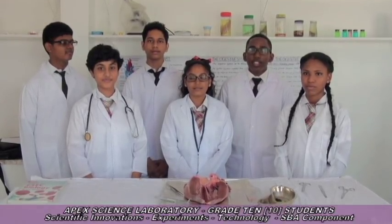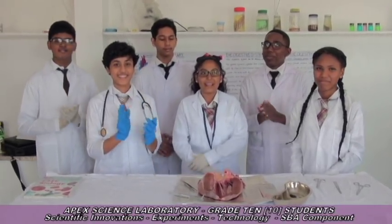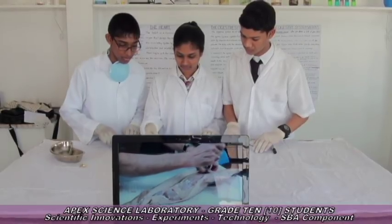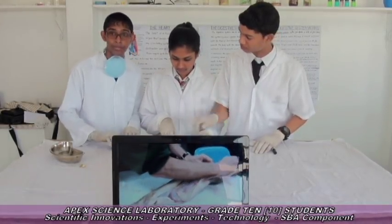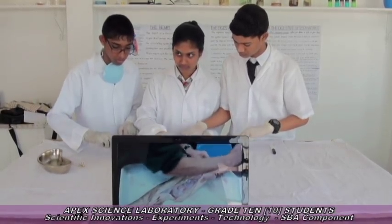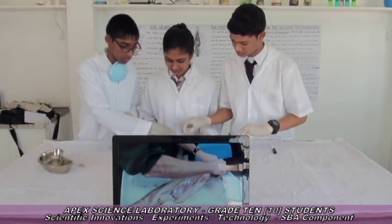Give them a round of applause! Thank you. You are starting to see very large organs. APEX Education science laboratory students will attempt to dissect the shark and examine the digestive system.